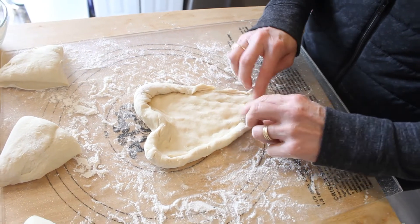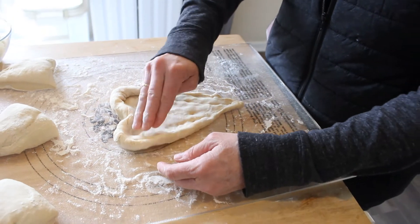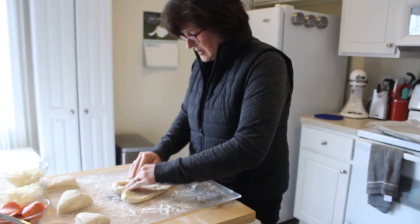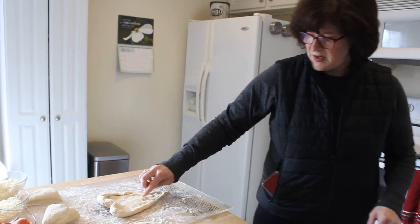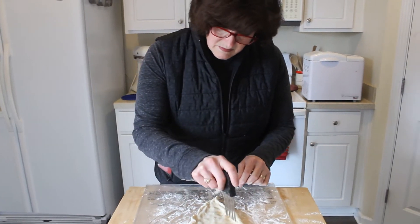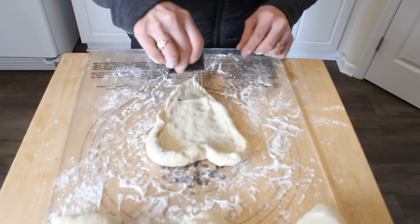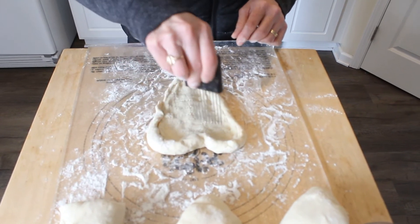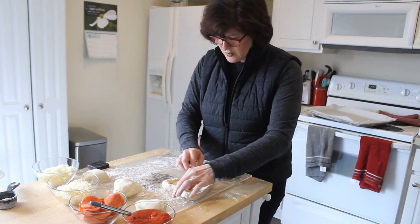All right, now we need to do one more thing with this pizza. I'm going to get a fork and just prick the dough because I don't want any big air bubbles in it. I'll put a few pricks on it — you can use a fork if you want. This is going to make sure we don't get any huge air bubbles in our pizza. Fantastic — we have Queen Bette's heart-shaped pizza done!